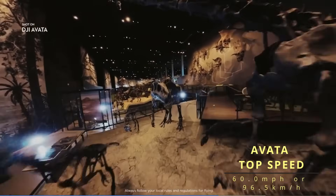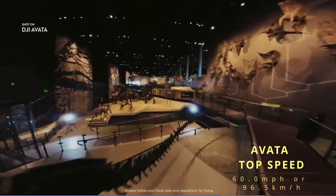Let's talk about speed. The top speed of the Avata 2 is 60.4 miles per hour (97.2 km/h), which is a little quicker than the original Avata at 60 miles per hour (96.5 km/h).